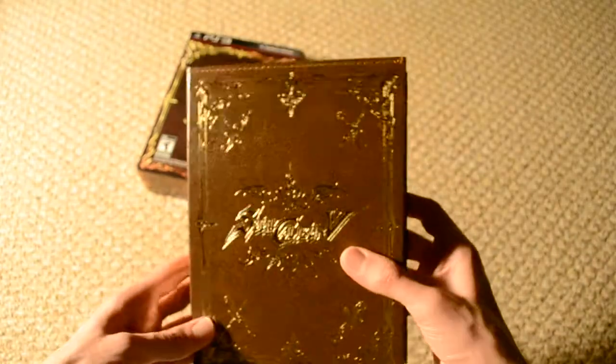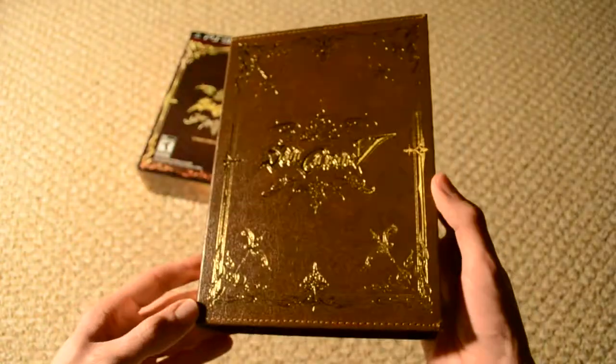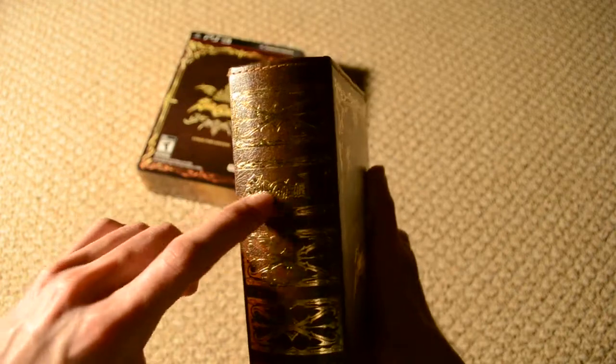And here is the game case itself — this is all embossed and has a very nice gold trim border around it. As you can see it's very reflective, and once again here's the spine of the book, and you'll see right here it reads Soul Calibur 5, and then little emblems along the rest of the spine.